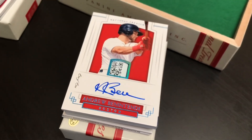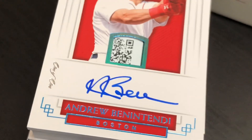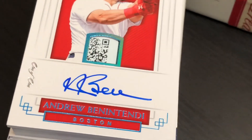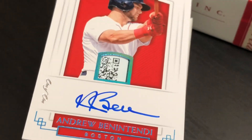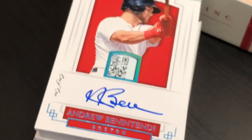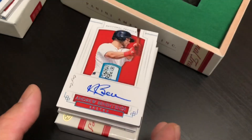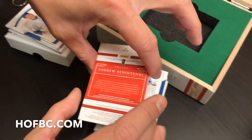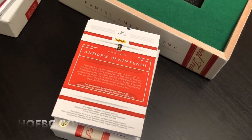Keeping the hits rolling — let's get another close-up. You see on the left next to the autograph, you see what that says? One of one. Andrew Benintendi — clean on-card autograph with what I believe is a laundry tag material piece right there. Wow. Panini National Treasures — by the way, this product is available at hofbc.com if anybody's interested. Get it while it's hot.